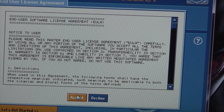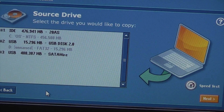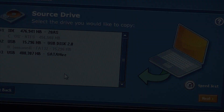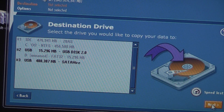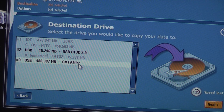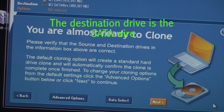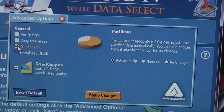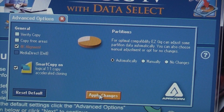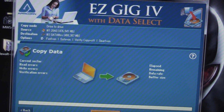All we need to do is accept the agreement and click 'Let's Get Started'. Then we select the source drive and click Next, then select the destination drive and click Next. We then go into advanced options — if your computer is running Vista or Windows 7 you need to click the 4K alignment button and apply changes — then click Next and click 'Start Clone'.